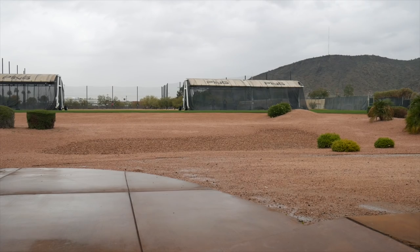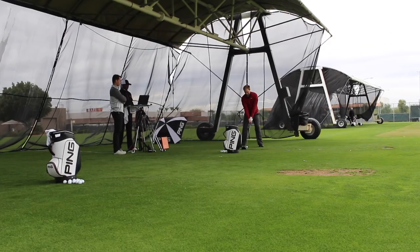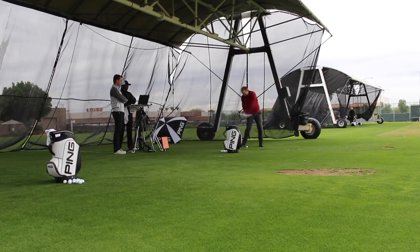Thomas Campbell here from Second Swing, down here in Phoenix at PING today. Got the chance to work with Marty Jerson and check out the new PING G410 Plus driver.